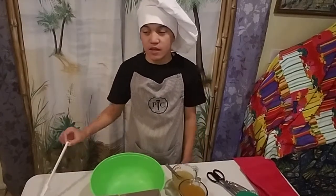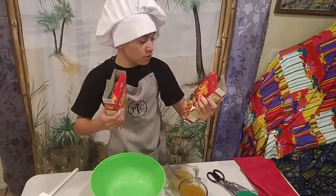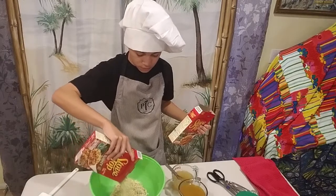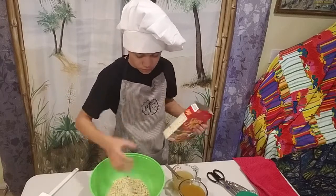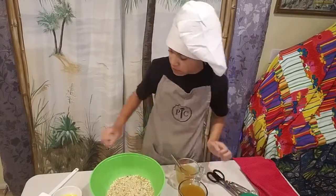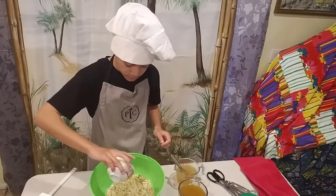Happy Thanksgiving everybody! Today I'm going to put in the Thanksgiving stuffing. Here we have stovetop stuffing for turkey. I'm gonna dump it in this green bowl. Next, I'm gonna put in the butter — you have a half a stick of melted butter. Pour that over.